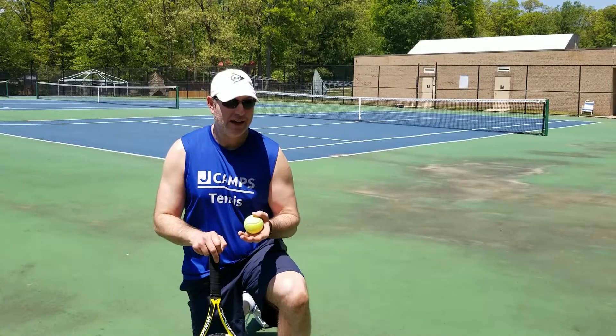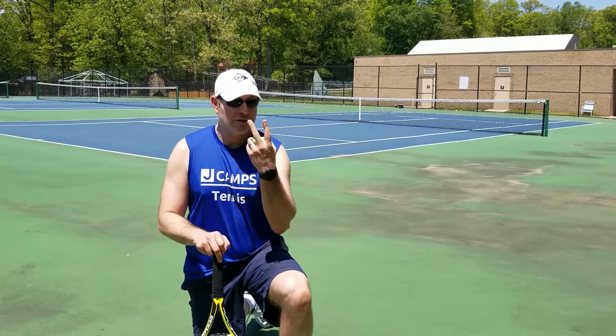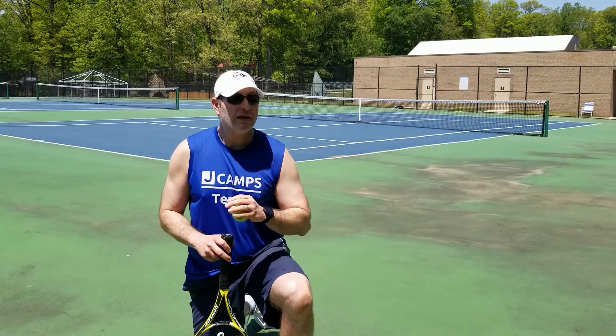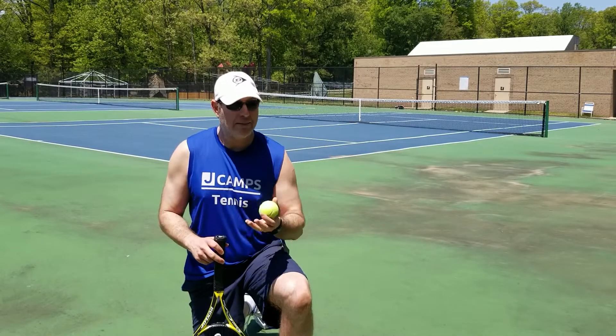Hi there! Are you looking for a really fun game that you can play with two or more people on the tennis court, and it doesn't even matter what skill level you are? If so, the best game for you is the game Keep It Alive.